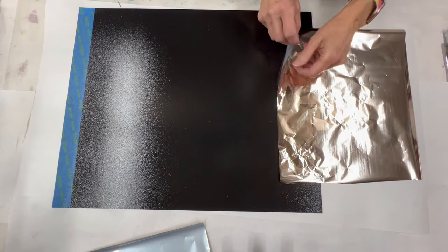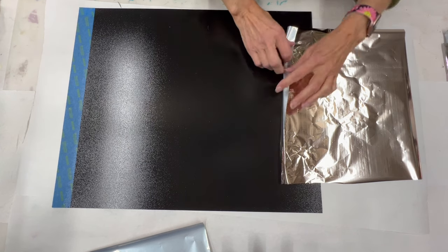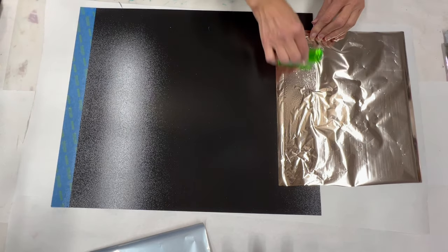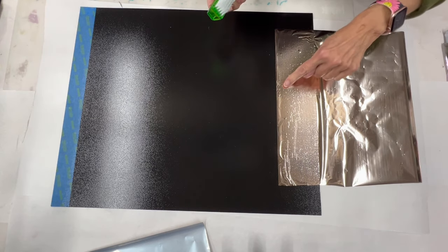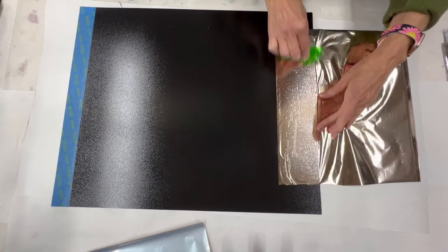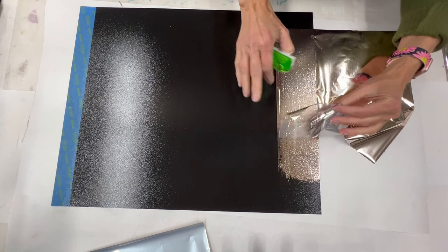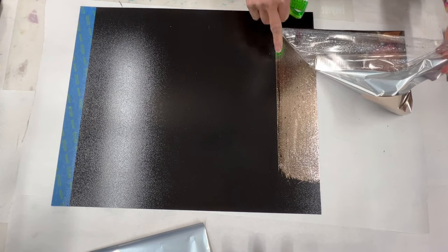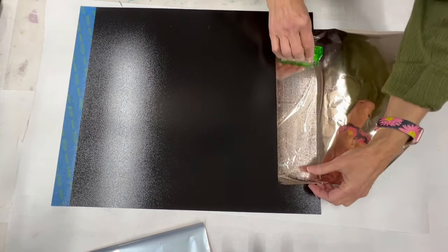First of all, when you are seaming a foil and going from side to side, I try to not let this edge fall in if I'm doing a solid color transfer. The reason being is that's going to make a very distinctive line. So I want to try to stay away from that if possible — I'm going to scrub up to it but not scrub that edge — and hopefully I'll get something that's a little bit more seamless.